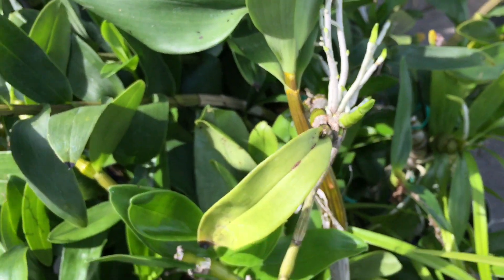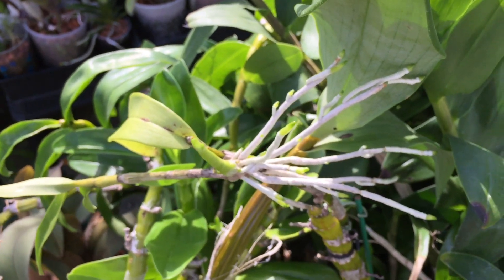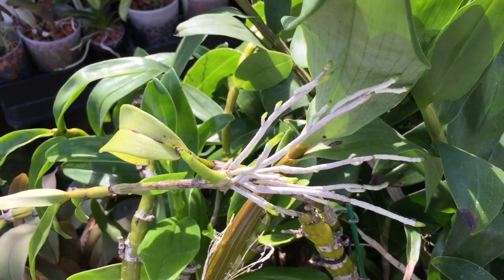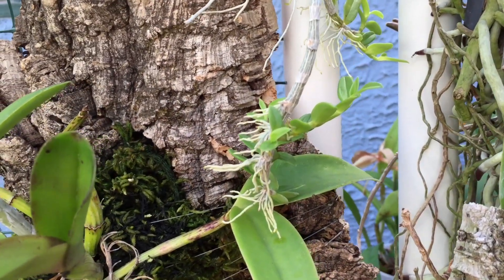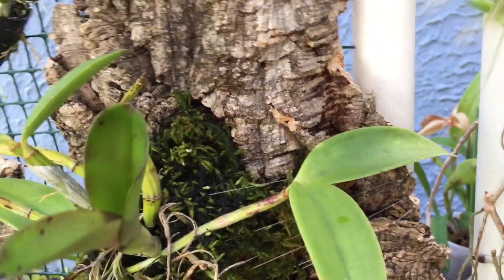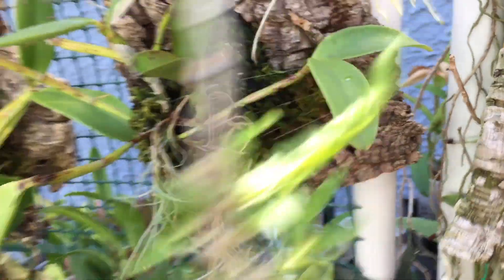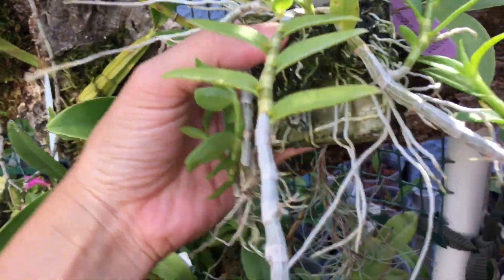I'm not going to do that yet until it's ready to come off. This one has a second growth coming off, so this kiki is really ready to come off. This is another type of dendrobium — the other one was a nobly type. This one is Lodegesi.